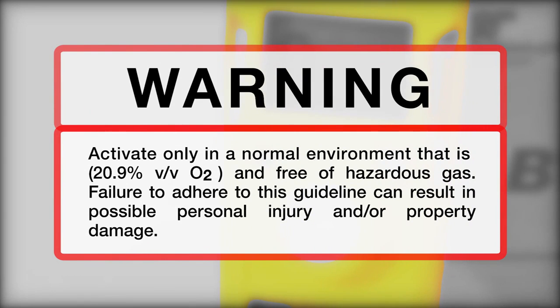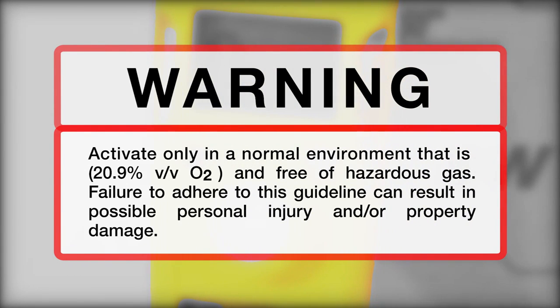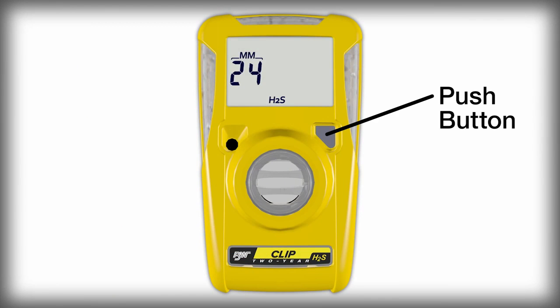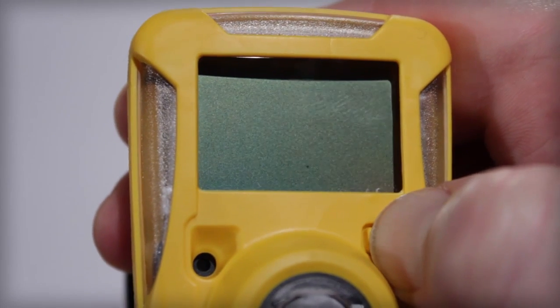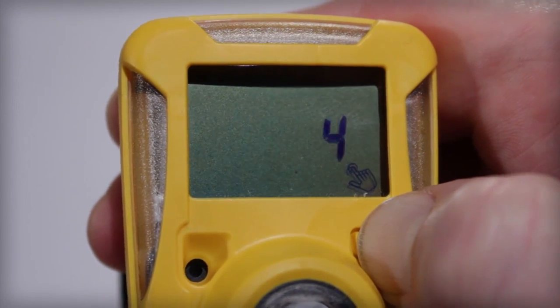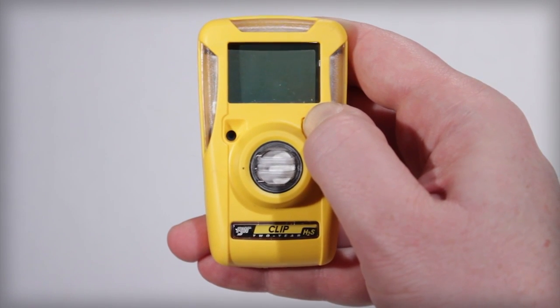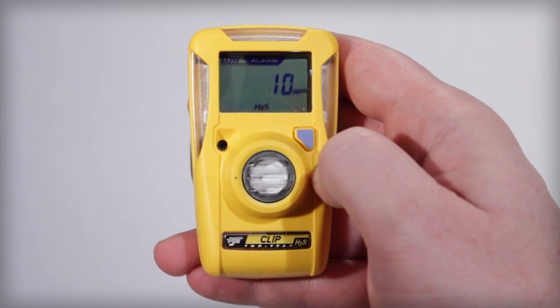To activate your BW Clip, make sure you are in a normal atmosphere free of hazardous gas. Press and hold the push button until you see a 5-second timer countdown. Continue to hold the button until the end of the countdown. The LCD and all LEDs will light up for a moment and the horn will sound.